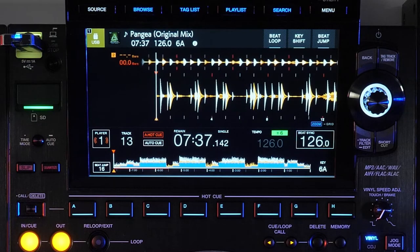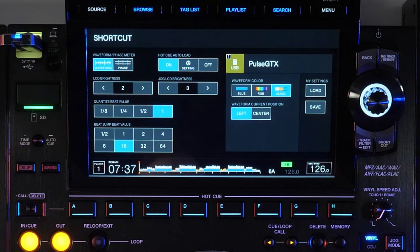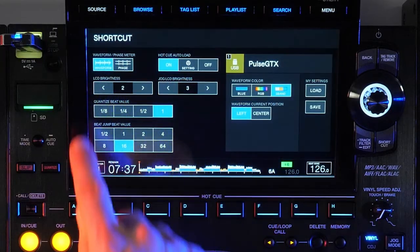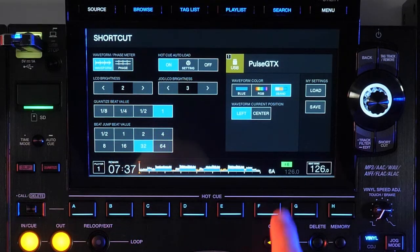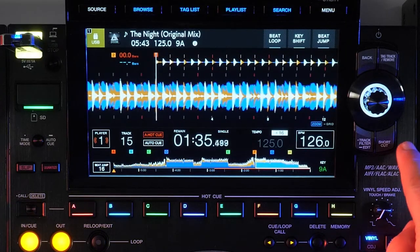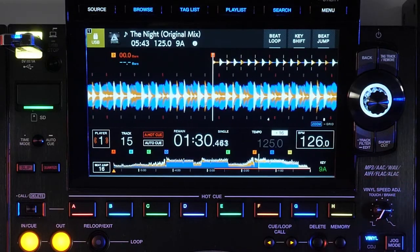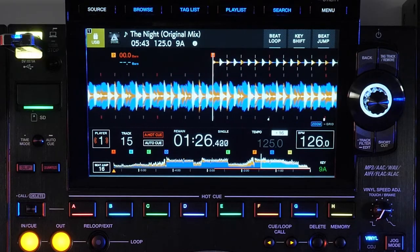Before we move down the player into the performance section, I want to tell you about the shortcut button. Here you'll see the preferences for the waveform and phase meter, your hot cue auto load preferences, LCD and jog LCD brightness, quantize beat and beat jump values, as well as quick buttons to change the waveform color and playhead position. This last one is a new feature of the CDJ-3000 that offsets the play position so it's three quarters of the way to the left rather than directly in the middle, showing more of the upcoming waveform.